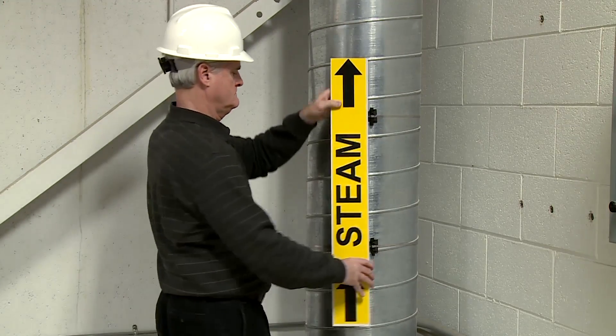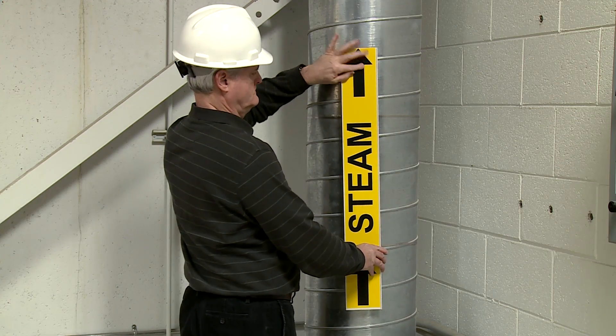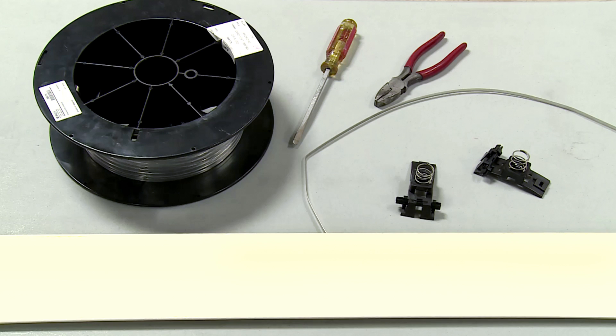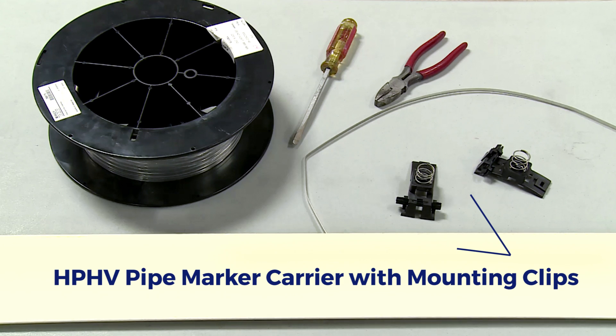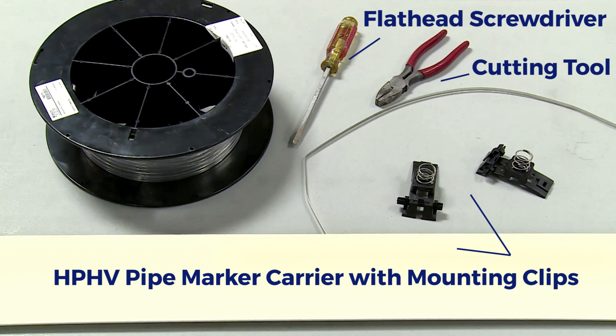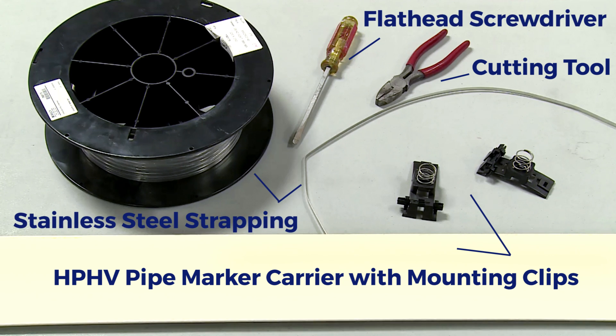Create your own high-performance, high-visibility pipe marker labels using your Brady Benchtop Printer. You will need Brady's blank HPHV carrier with two included mounting clips, a cutting tool, a flathead screwdriver, and some continuous stainless steel strapping, available from Brady.